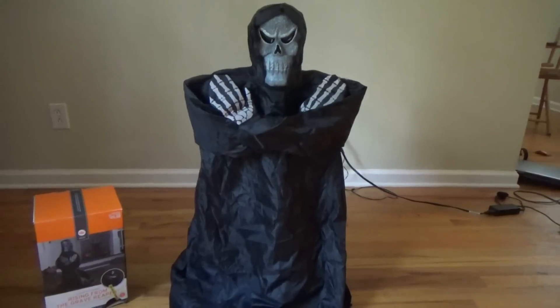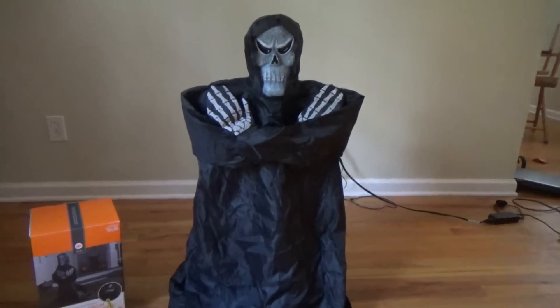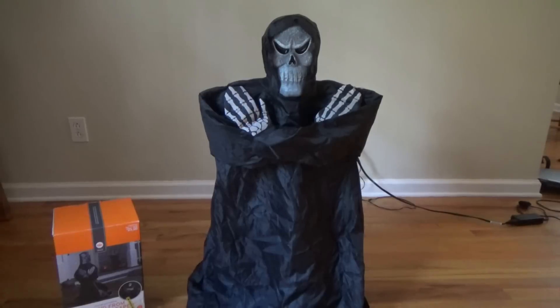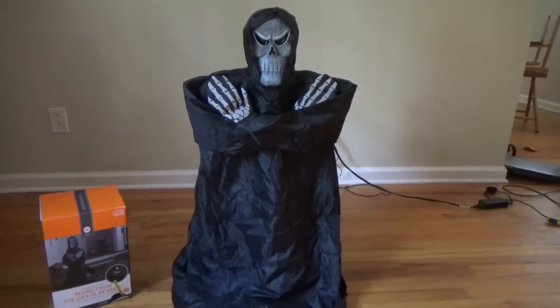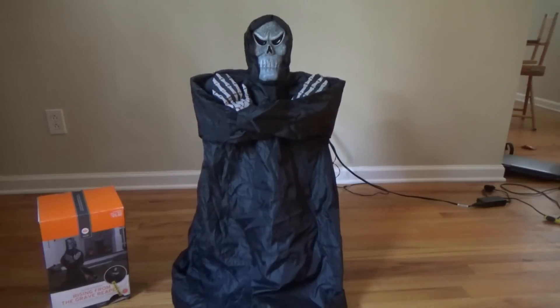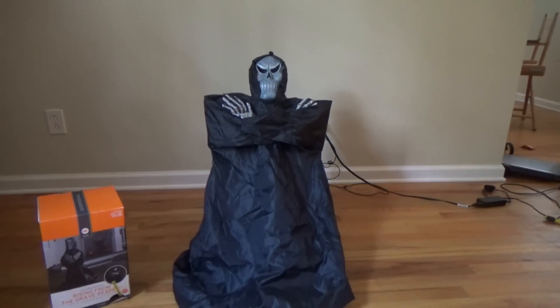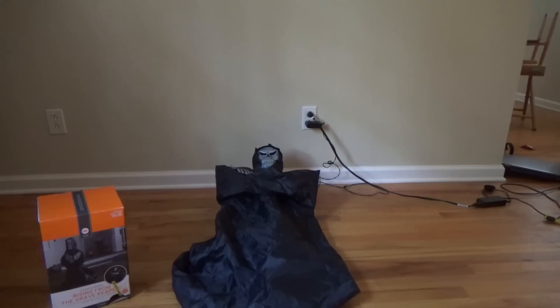That's pretty much all to say about it. You guys have seen more than enough videos on this guy, so you know exactly what it does — backs up, wanders at you, scares the living crap out of you, at least most people not experienced with it besides the jumping spider. So as you can see it needs to be reset, so I will reset it and get back to you. So here we go.